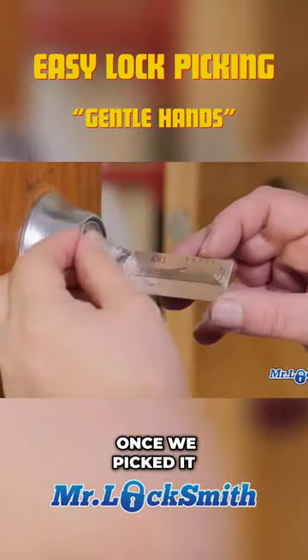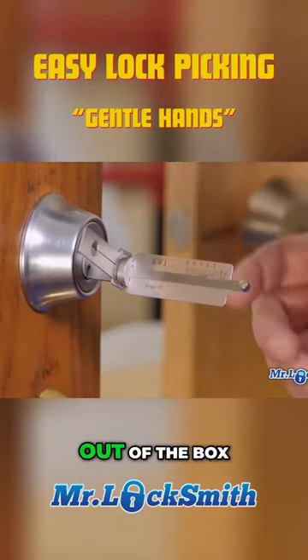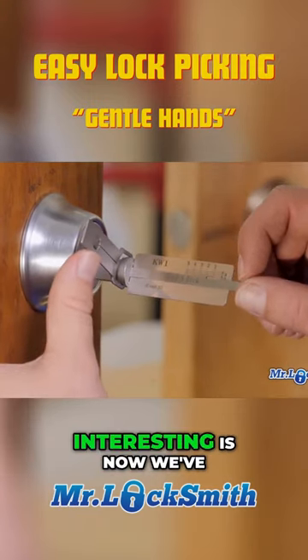Really simple. Once we picked it — and again I just took this out of the box, threw it on there, this is nothing special — but what's kind of interesting is now we've got it.